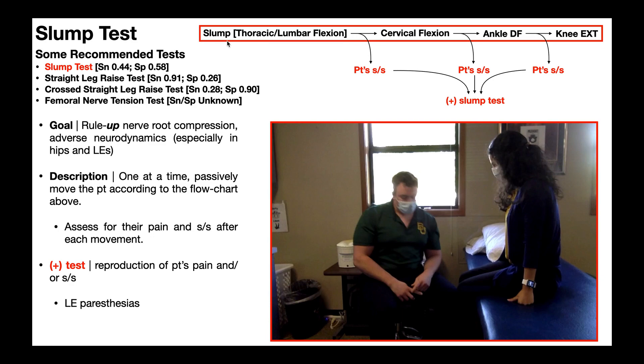The first movement is the only one that's not passive. You can have the patient actively do this — they're going to assume a slump or slouch position, basically an intentionally bad posture. This involves thoracic and lumbar flexion. Once they do this, you assess for their signs, symptoms, and pain.